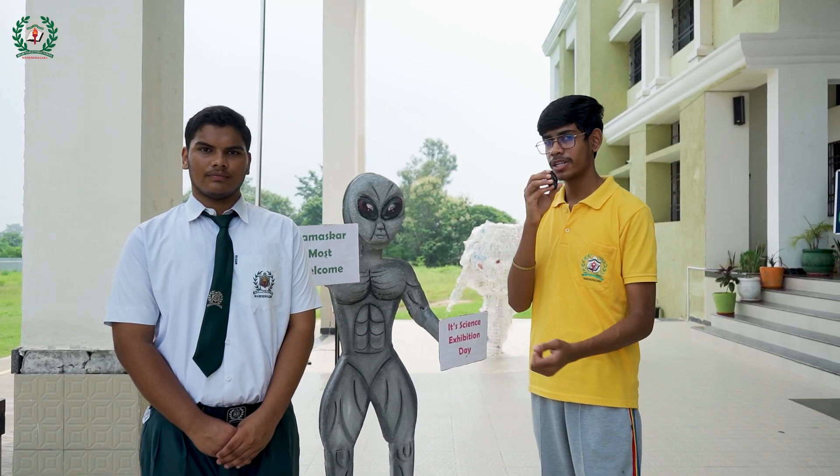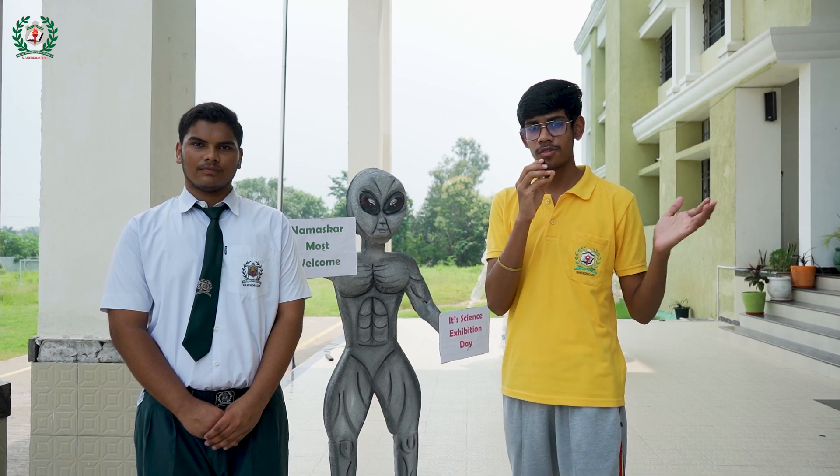This alien has been made to welcome you all to this Science Exhibition. So let's move to our models.